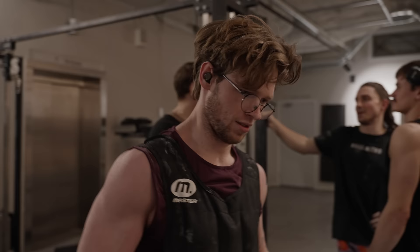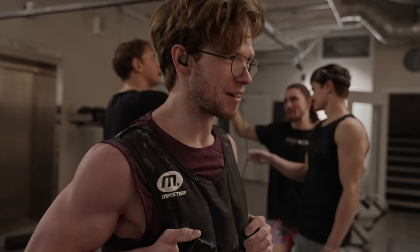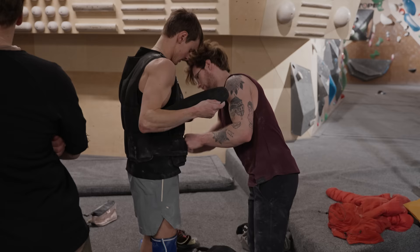Nikan tries the vest and immediately feels powerful, comparing it to Bane from Batman: 'You didn't know the weight till you were a grown man — I was born in it, molded by it.' It'll be cool to see what kind of crazy things we can come up with. Even Tio is getting ready to try out the weight now.